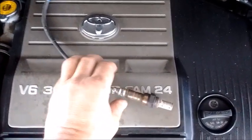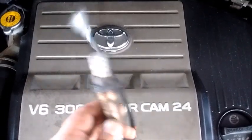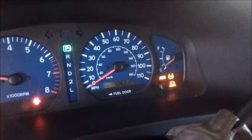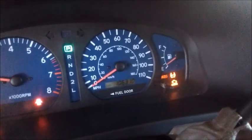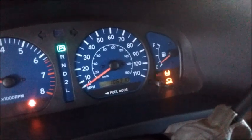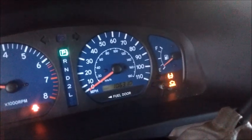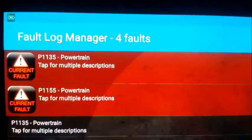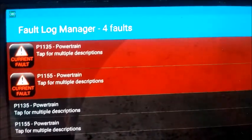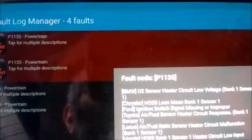If you want the car to run efficiently and without any damage to the engine, you need a correctly functioning O2 sensor. We have this car with the engine running and the check engine light is on. Before we jump to any conclusions, we need to hook it up to a scan tool to find out what errors the ECU is detecting. I'm using a scan tool app on Android called Torque Pro. We have two codes: 1135 and 1155.